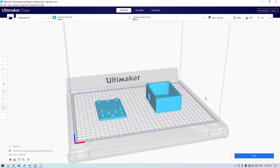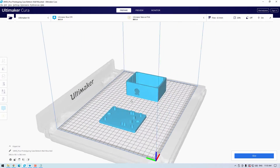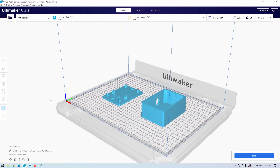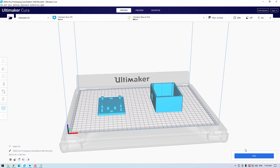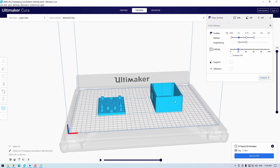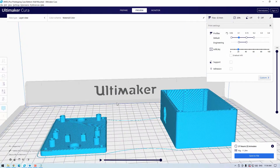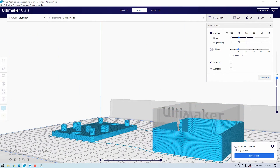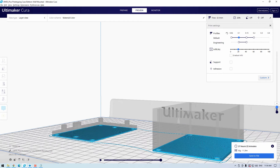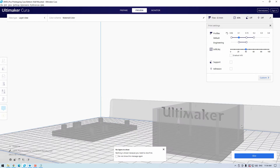When 3D printing components like these, orientate them like so in Cura. I have been using 0.1mm layer height with a 0.4mm nozzle. The materials I have printed so far have been Ultimaker Blue ABS, Red Tough PLA, and CPE Plus. For all of these materials I used 40% infill and a 6 wall line count to keep the strength high. No supports are needed for the top part, even with the Raspberry Pi shaped hole.